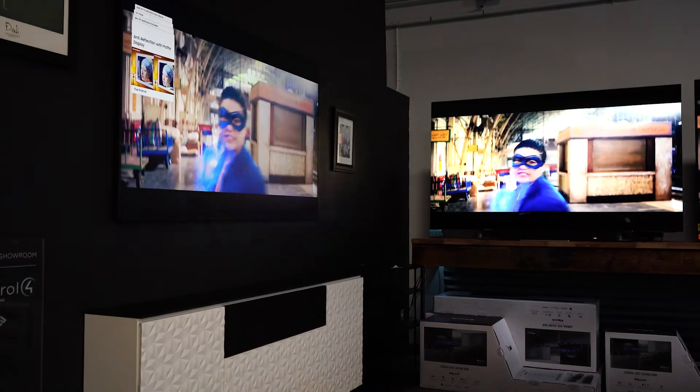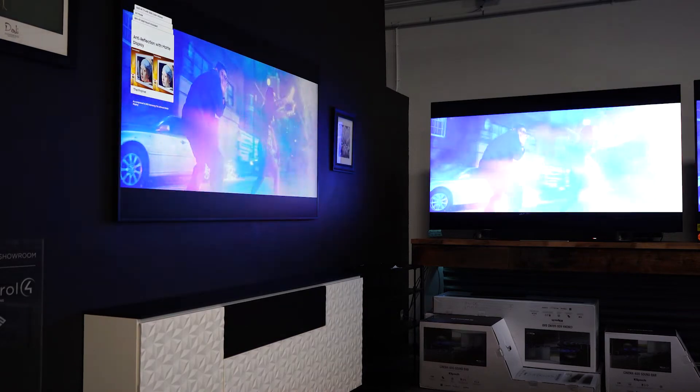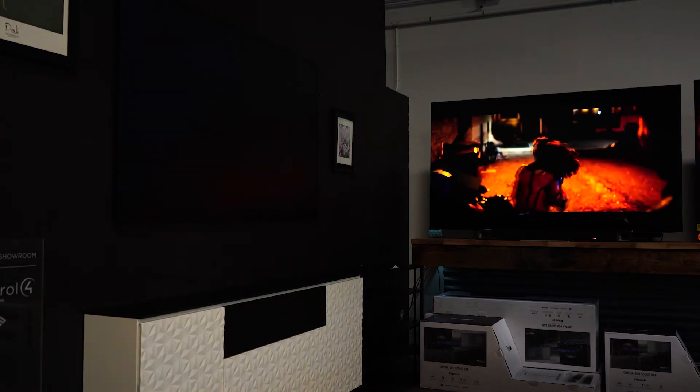This TV comes in a variety of sizes starting at 32 inches for very small projects, then 43, 50, 55, 65, 75, and rounding off at 85 inches — the largest version. It's just huge; you wouldn't believe it until you see it. So if you're here in Arizona in Tempe, swing by our store and check it out because we do have it on display and it looks amazing.